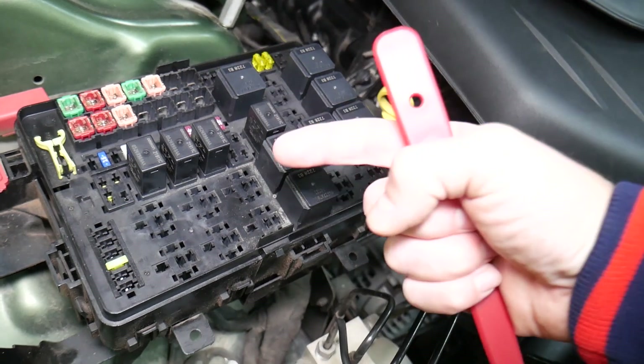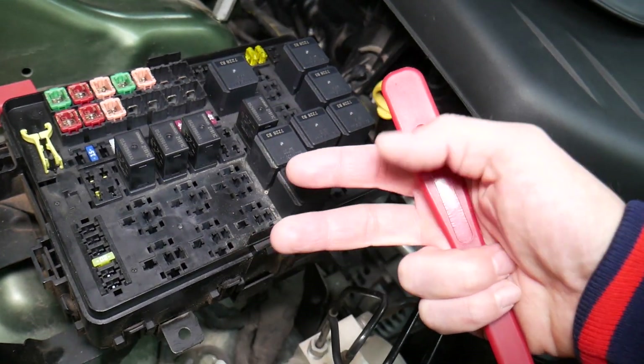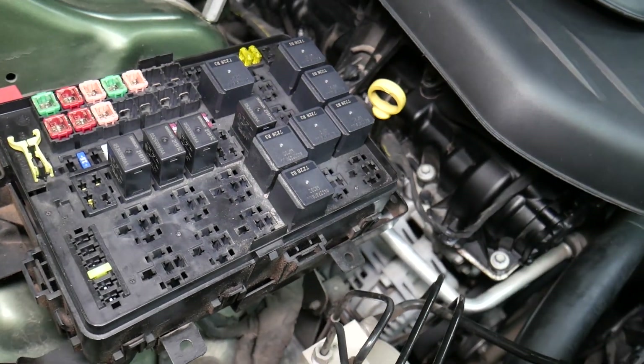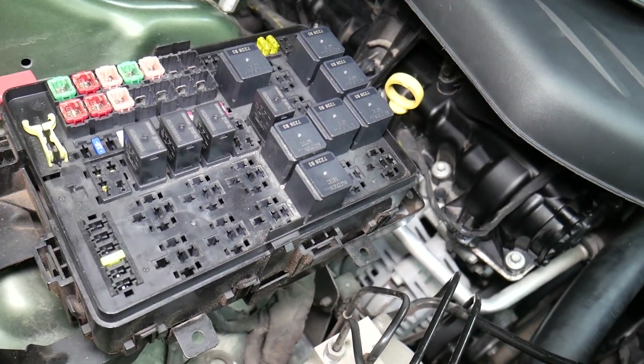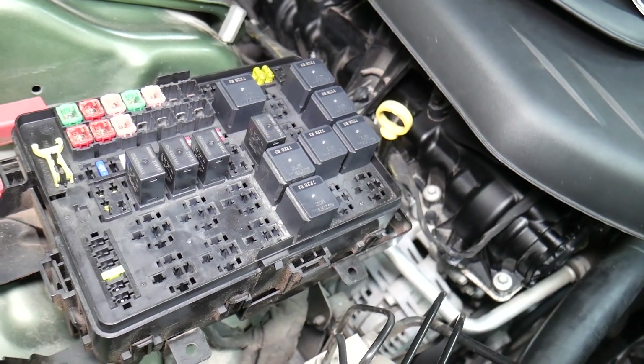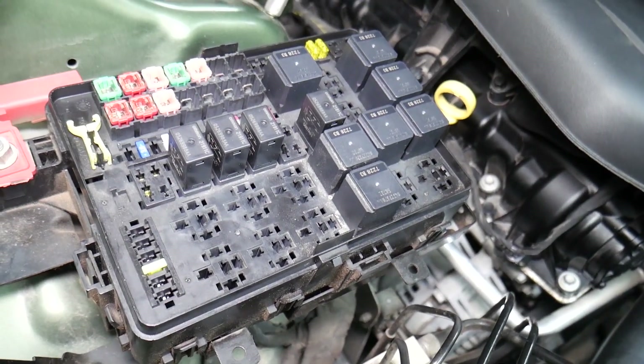If you're not qualified and certified to work on an airbag system, I would never recommend doing that. When disconnecting the car battery, a common mistake people make is not knowing which battery terminal to disconnect and reconnect first. If you do it the wrong way, you can burn electronics modules — we actually burned a traction control module on a BMW that cost two thousand dollars. We'll put a link in the description on which battery terminal to disconnect first.